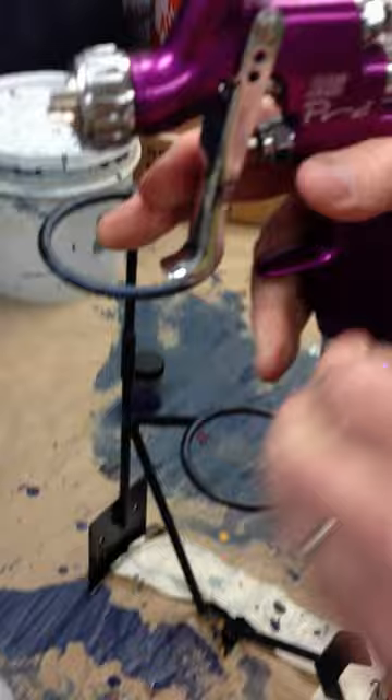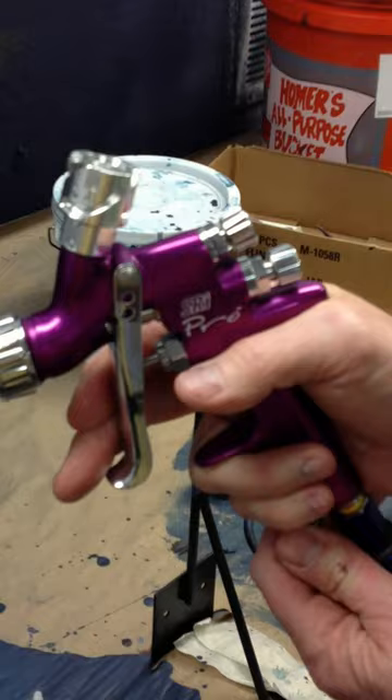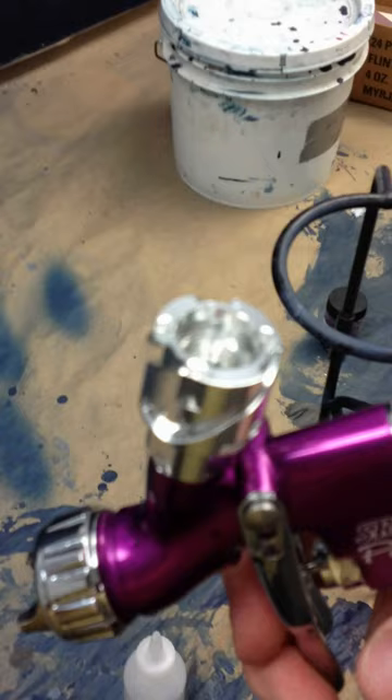Loosen your nozzle to where it almost is ready to fall off. Then just allow a little bit of air to come in. Squeeze the trigger.